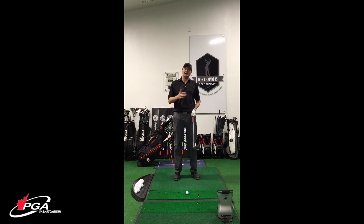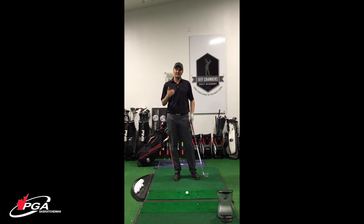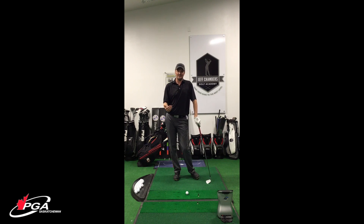The easiest way to help you with that — there's no perfect answer — but that's where random practice comes in on the range.